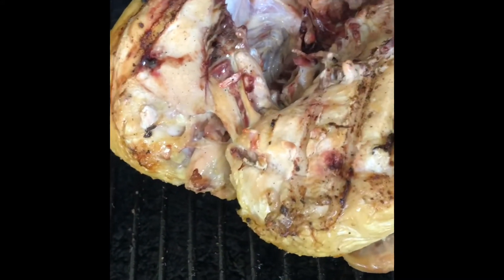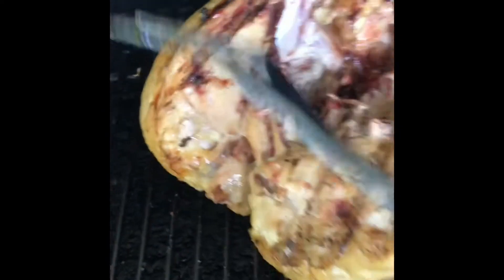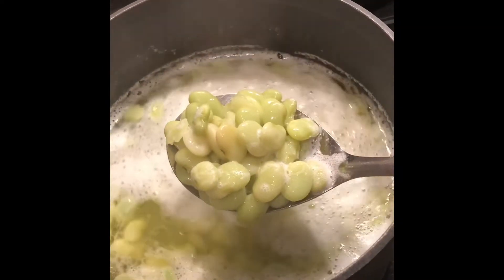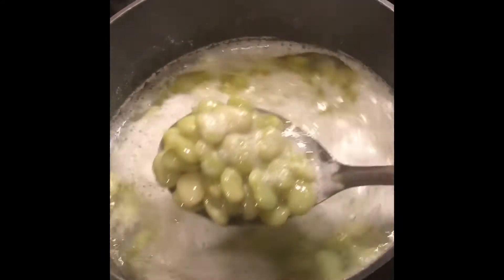It's looking really, really good. With the cannonball chicken, we're going to have some green lima beans. These are cooked in butter, salt, and chicken stock. Chicken stock makes the difference, I'm telling you guys.